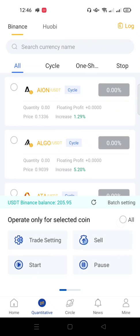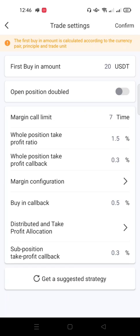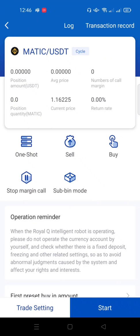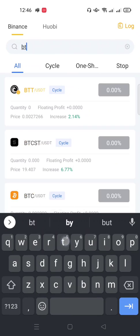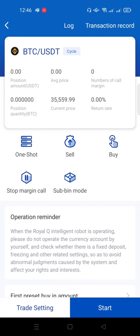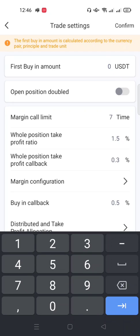Now if I click on any coin — for example ION — and click Trade Settings, you can see the settings from batch setting are already applied. Any coin I touch now will have the same trade settings. Let's place a trade. Let me pick BTC. Take your time to research and analyze your coins before assigning the bot. I don't need to change any other settings since batch settings are applied, but I could change the buy amount for BTC specifically if needed.